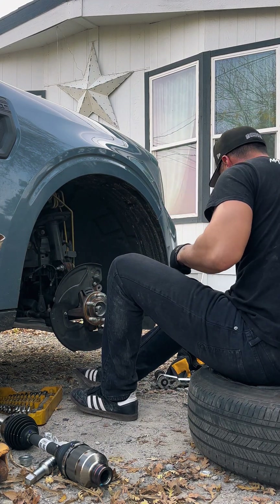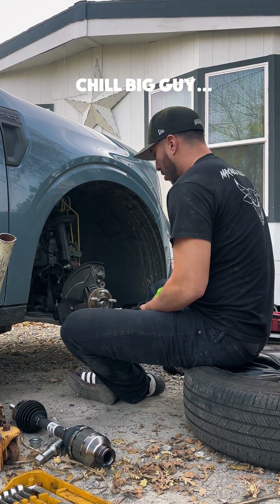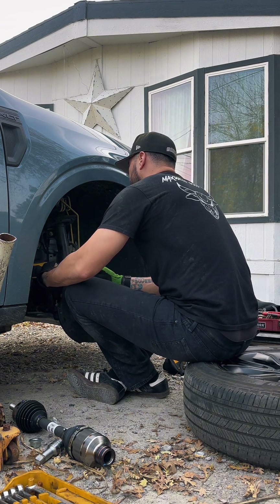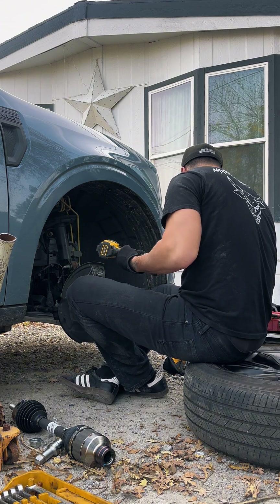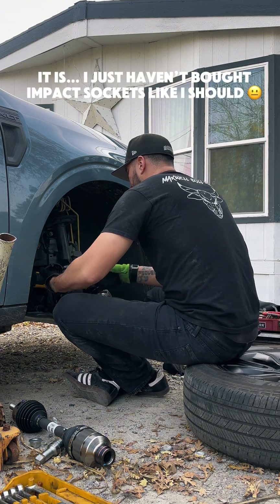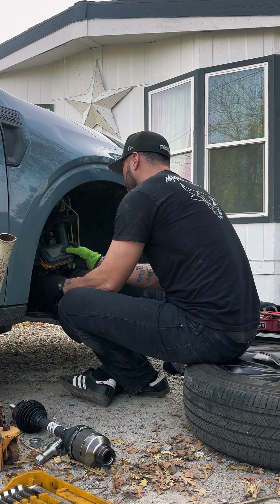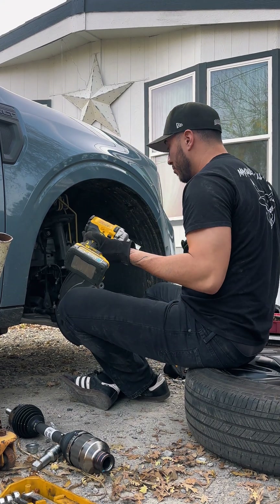There it is. I somehow managed to remove it with my arms, so now I'll just back it out with the impact gun — which is crazy considering this gun is supposed to be top of the line, and here I am taking these things off with my arms. Sometimes man is stronger than the machine.